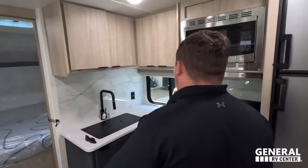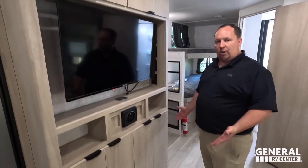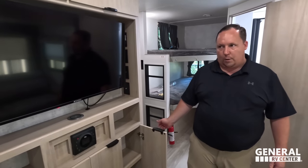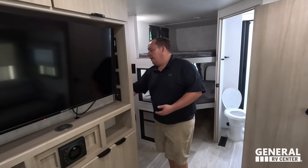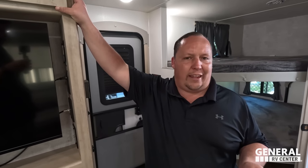Dislike number two: there's not a ton of countertop space in the kitchen. They didn't even put a flip-up extension. Dislike number three — and I'm a little nitpicky here, but this is an opinion-based show — I much prefer to have a fireplace where that storage is. A little electric fireplace looks good. The storage behind there is fantastic, but this little bit of storage by itself isn't doing it for me. And there's no dedicated pantry either.